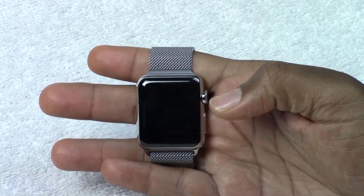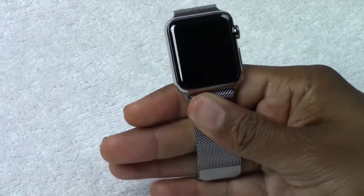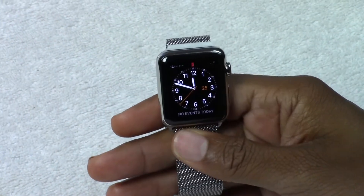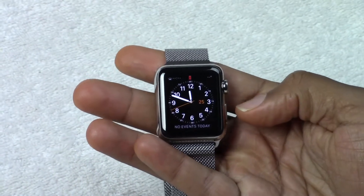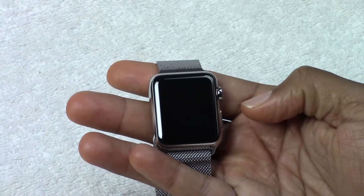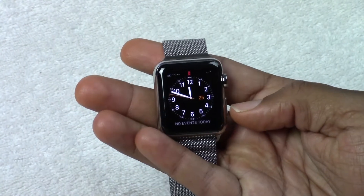Right now, as you notice, the screen did go off. The way you normally turn the screen on is just simply flicking your wrist and it just pops on. Normally it would be on your wrist, not in your hand. But you flick the wrist and it basically knows that gesture and that turns it on. But if you're holding it and it keeps going off, you can just tap this button right here and that will turn it back on.